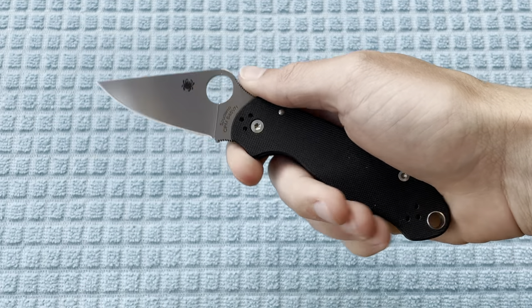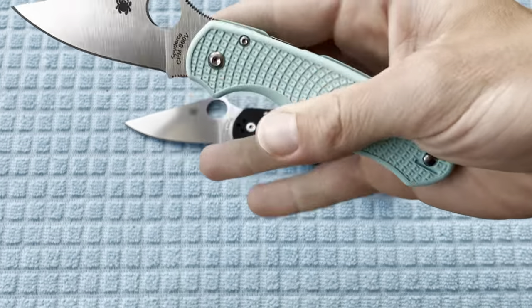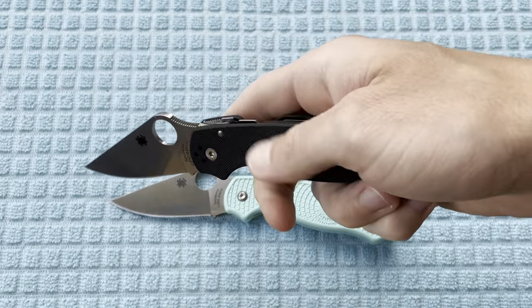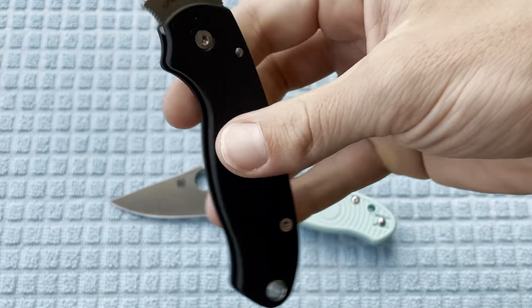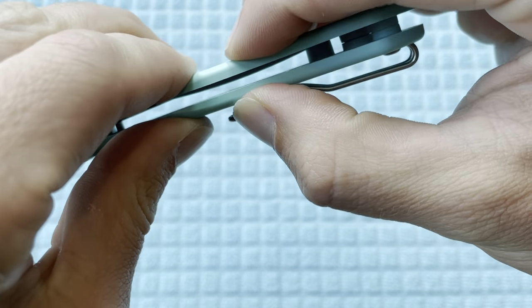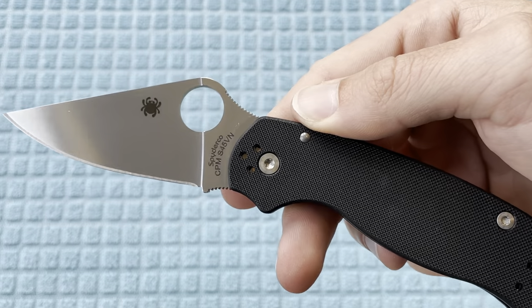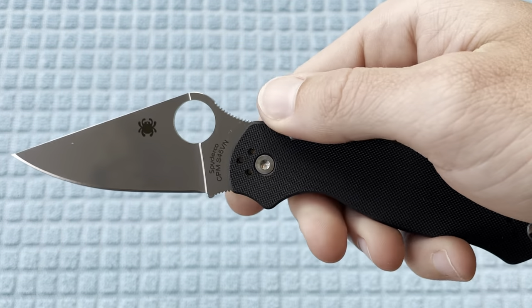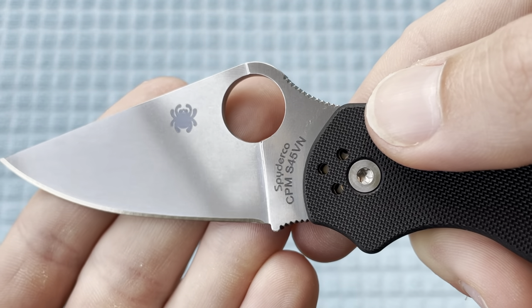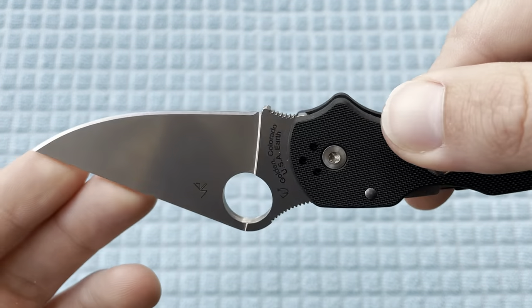Great size for EDC, great weight for EDC. If you are concerned about the rigidity or strength of the Para 3 Lightweight, you can definitely step it up to this one — get the liners, get the G10. You can't squeeze that together, not that you can even with the FRN. I love the Para 3 Lightweight, definitely one of my favorite knives, which is why I knew I would love this. But really, I'll admit I did get it for the S45VN more than anything — just really excited to try out this steel.